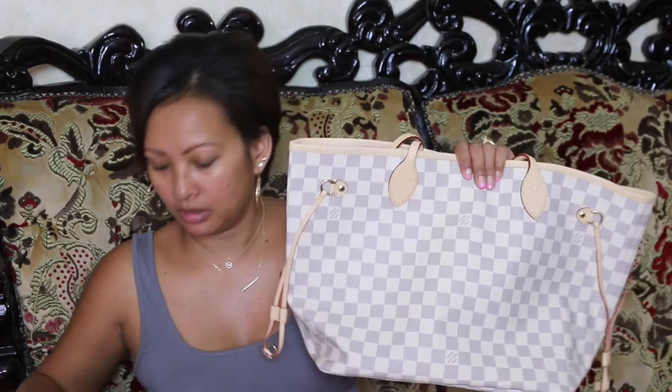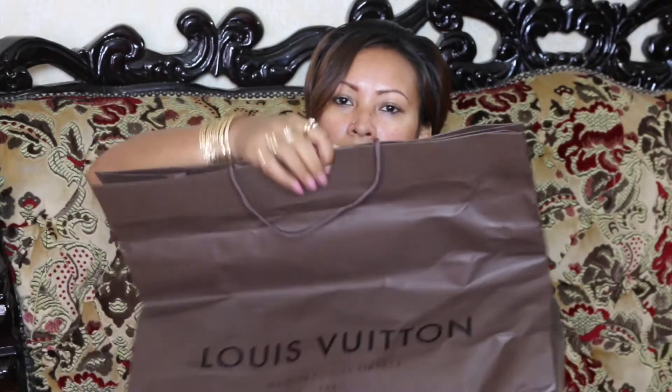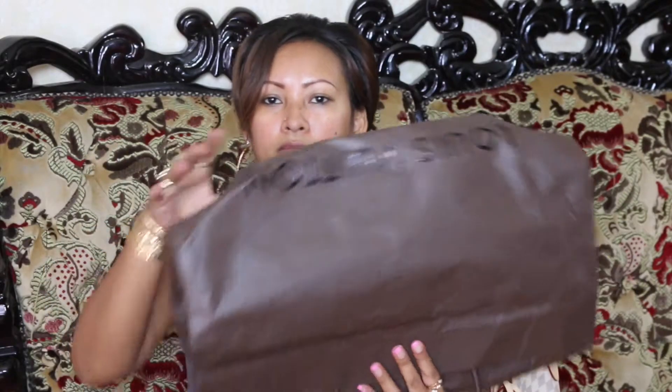I was surprised by the package it comes in — it was not decent at all. Let me show you before I get into more details. It comes in a round box, by that I'm talking about like a regular cardboard box. And they have it in this bag right here, just like that.